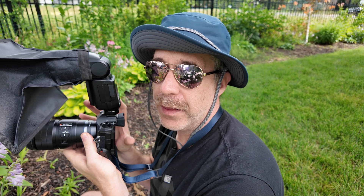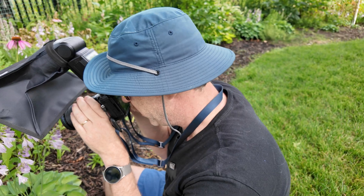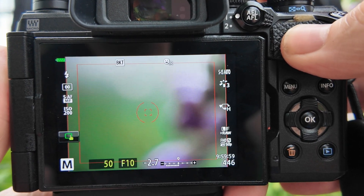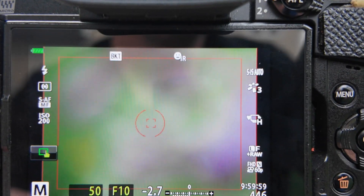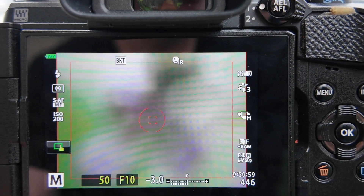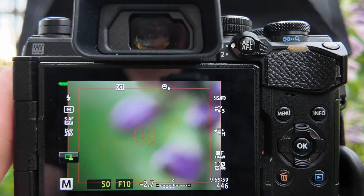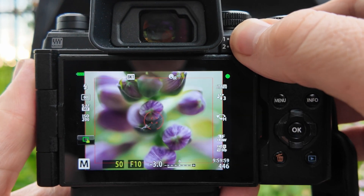There are a few other trade-offs with focus stacking in camera. There is going to be about a 30% crop on any image you take. When you have focus stacking turned on, on the screen there will be a red box showing you what the actual image will be. So when framing your shot, make sure you get your subject in the center region because it will be clipped in the final JPEG image the camera produces.